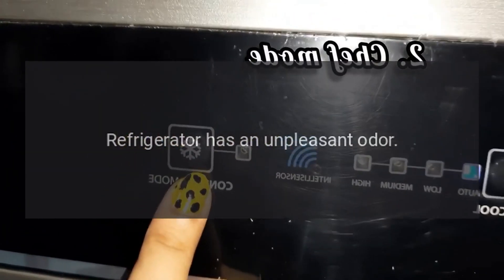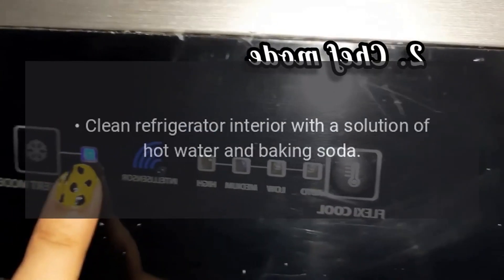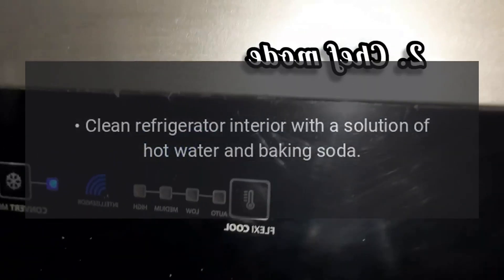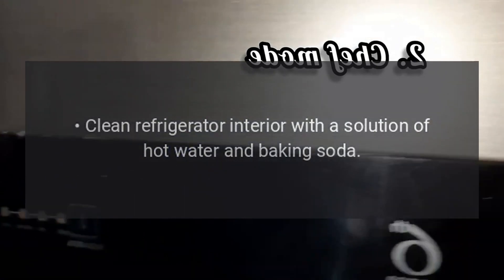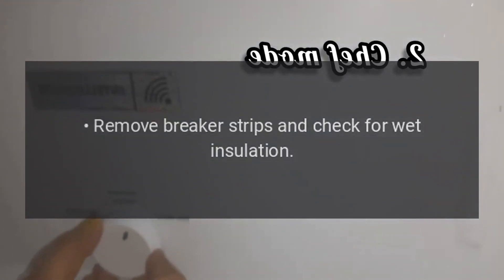Refrigerator has an unpleasant odor. Remove spoiled food. Clean the refrigerator interior with a solution of hot water and baking soda. Clean the door seals. Remove breaker strips and check for wet insulation.